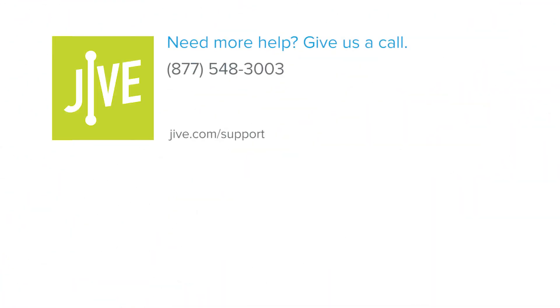If you have additional questions, please read our online documentation or contact our support team, who'd be glad to assist you.